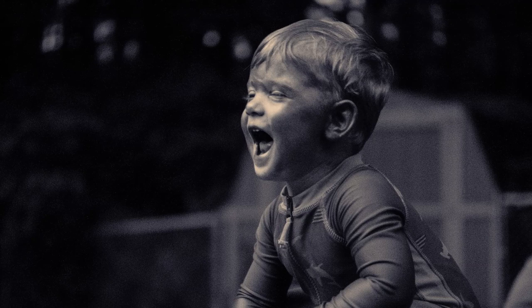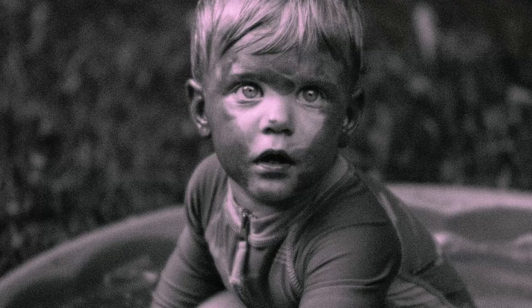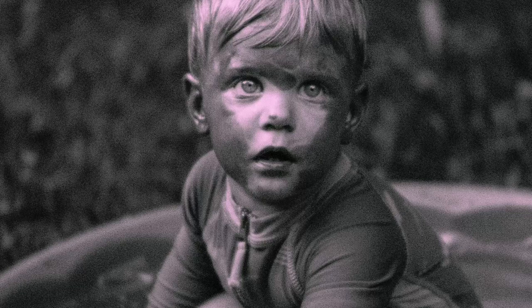Sunscreen not only blocks UV light from burning your skin, it also blocks UV light from reflecting back to the camera, making areas covered in sunscreen appear darker. A UV camera can help identify where you missed a spot. Makeup with sunscreen will also hide skin features otherwise visible to UV light.